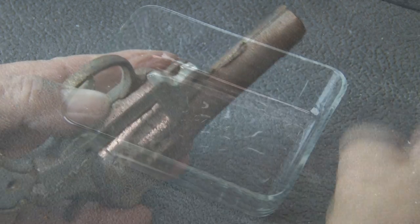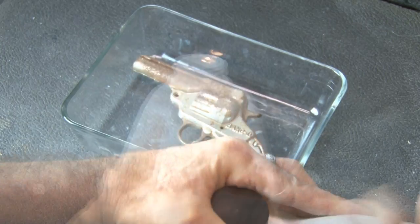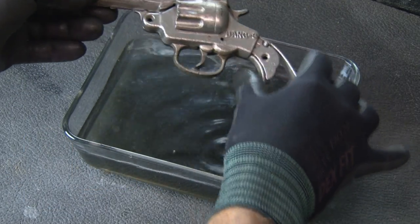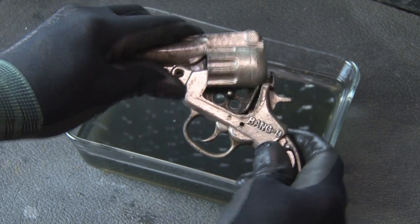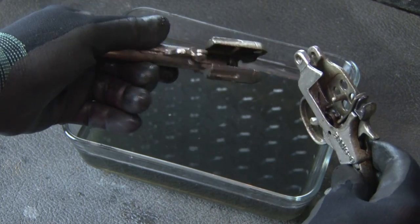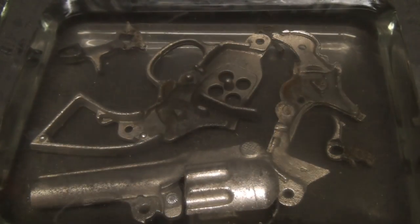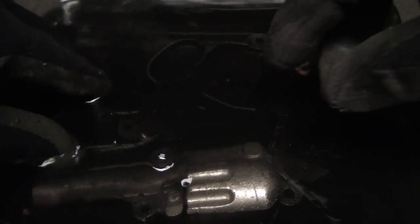All that surface rust has to go, so I'll be using Metal Rescue, which is basically just a bath that you let your parts soak in for an hour or so to kill that brown badness. And after a little over an hour, you can see the Metal Rescue has done its job. I didn't have to scrub a single thing. In fact, it did such a good job of getting inside this pistol that I was able to separate the two main components. Now it's just a matter of pulling a few pieces apart. Then I just gave everything another good rust-removing soak. You can tell the Metal Rescue is really working as the water gets much darker because that rust is getting pulled off the parts.